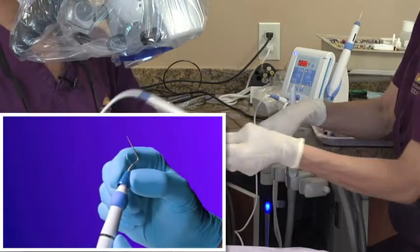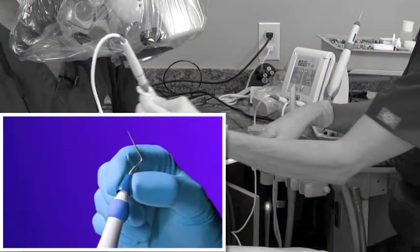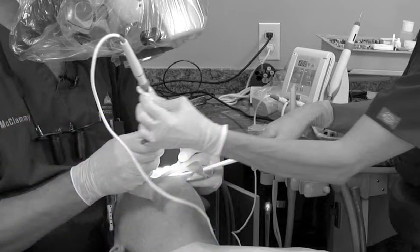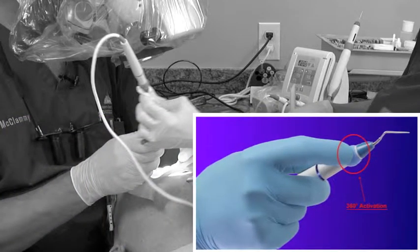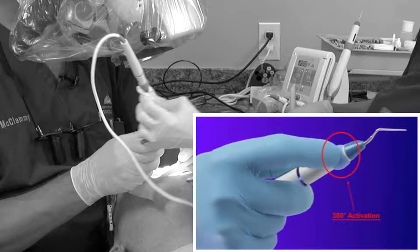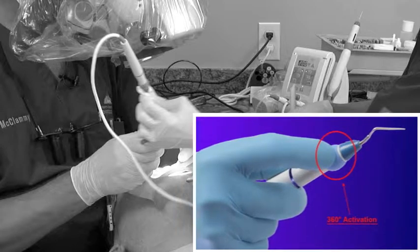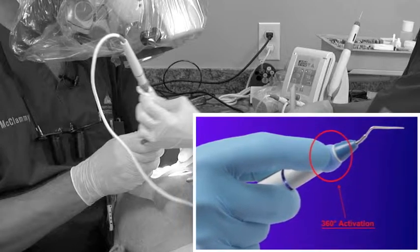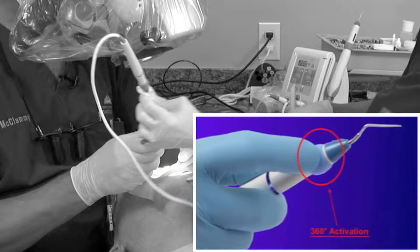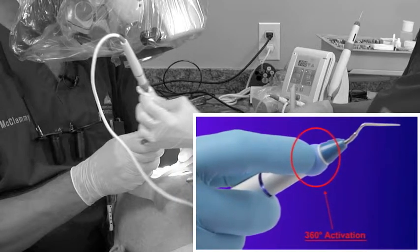Down in the lower left part of the screen, it shows the easy tip change of the Calamus heat tips. In the lower right part of the screen is an illustration showing that 360 degrees around the Calamus heat tip is a blue ring, and that blue ring we can touch at any particular spot around there, regardless of where we are in the mouth.